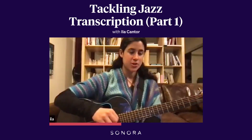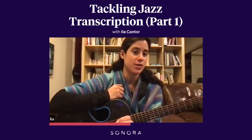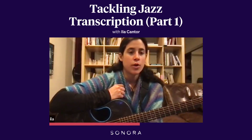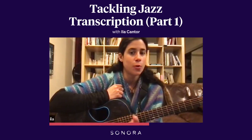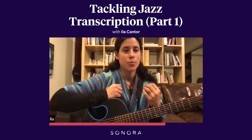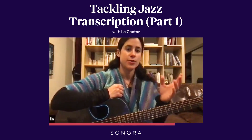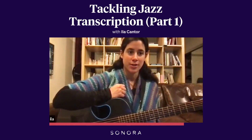So one thing is choosing things that are accessible, or choosing even excerpts of songs. Listen to a Louis Armstrong solo — maybe there's one part that's a fast lick, but don't worry about that for now. Choose four bars or eight bars that you can sing along to, that you can somewhat memorize after spending some time with it. You can sing along to it, you can groove to it, and there's not too many surprises after a couple of listens.